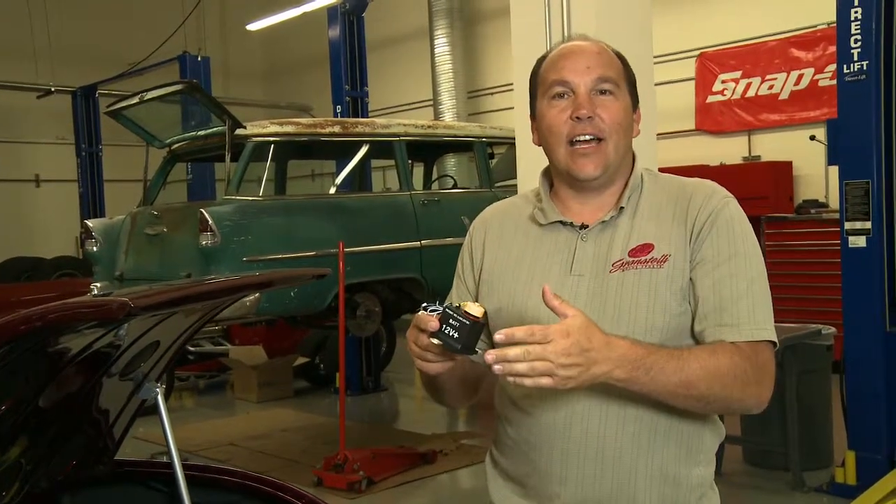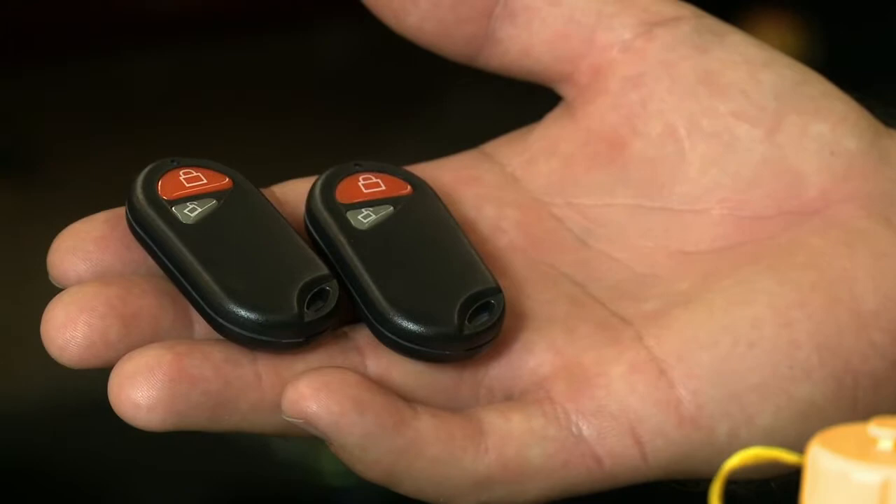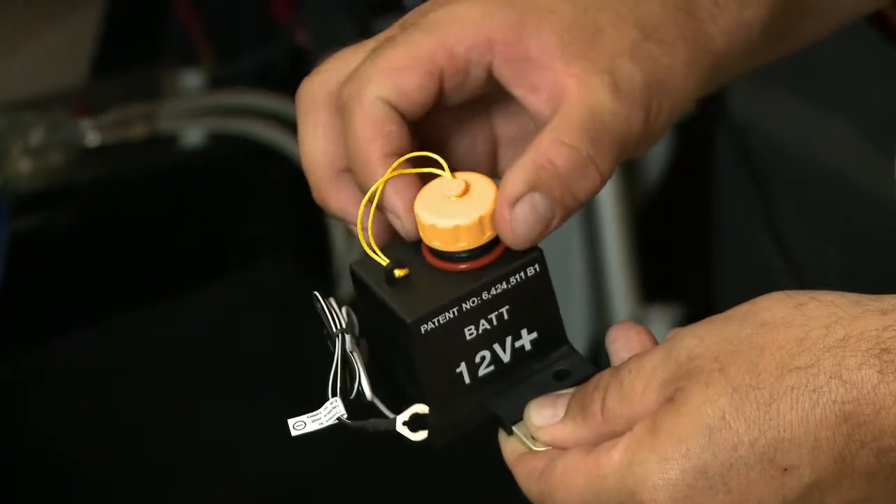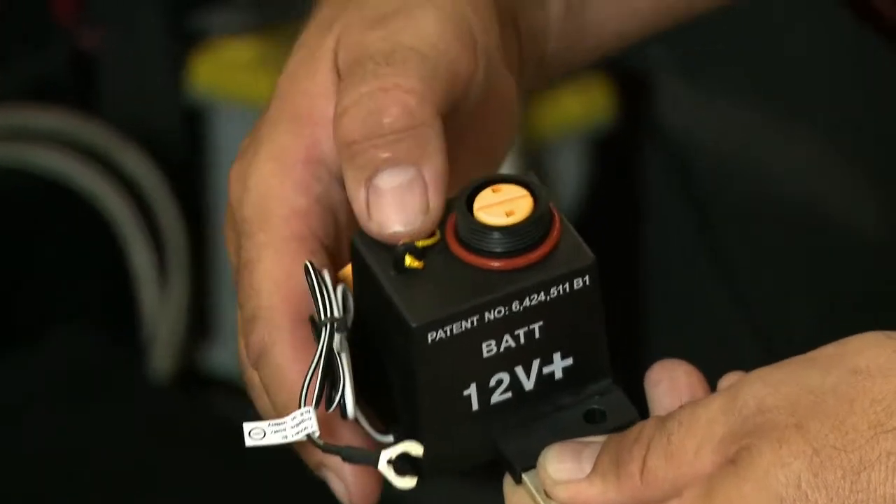Let's assume for a minute that your battery is dead and your remotes are also either lost or the batteries are dead on those as well. What you would do with SureStart is simply remove this safety cap — which you'll notice is double O-ringed — and all you would do is push the bypass button.